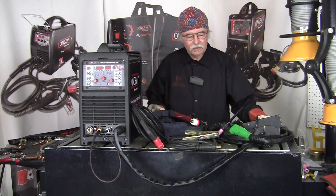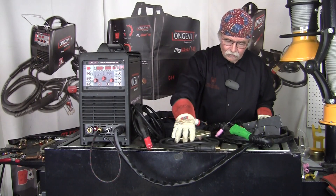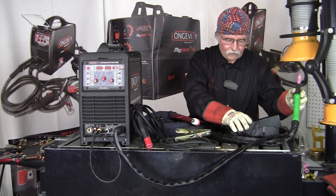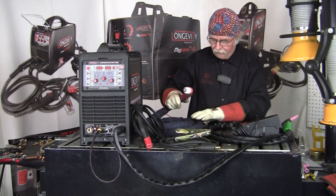It comes with everything you see here on the table. That's your stick stinger for stick welding, of course your ground, your TIG torch with a foot control — and it also has hand control on the TIG torch — and your plasma arc stinger.